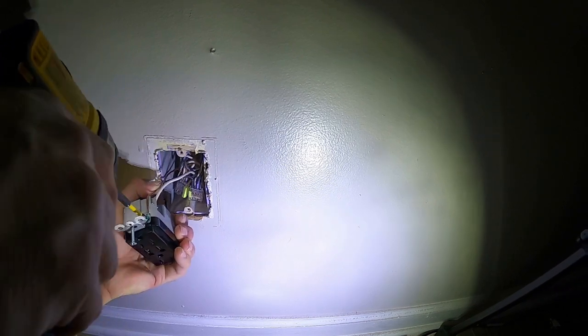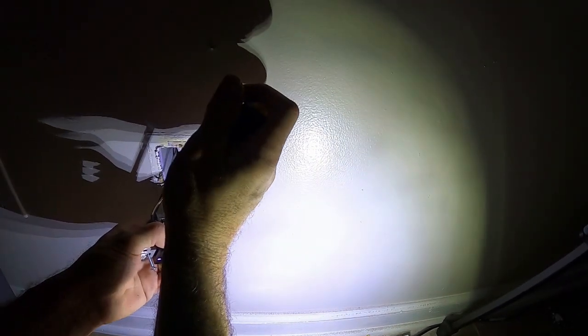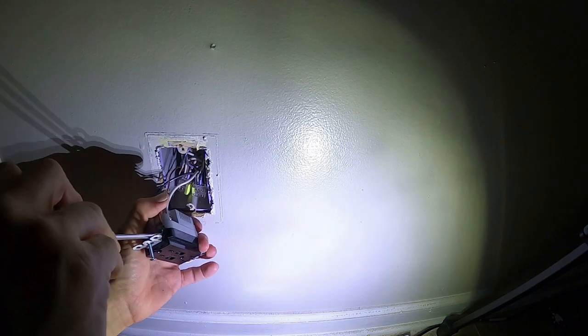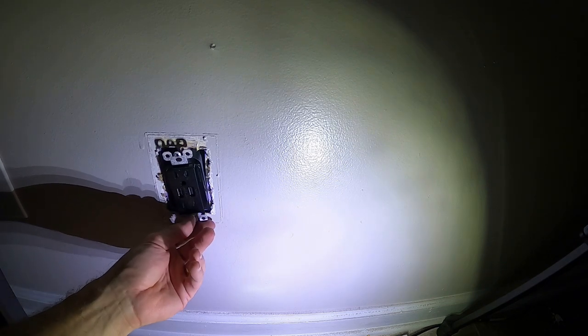I'll cut this a little bit more and put the receptacle back. I've got hot, white, and ground. Strip the ends of them off. This receptacle is a little tricky with a tab on the side. I'm just running these in with my impact but not super tightening them - I'll finish tightening with a screwdriver. Make sure you don't pop out a connection - you don't want a bad ground, bad neutral, or bad hot because you can cause a fire that way.